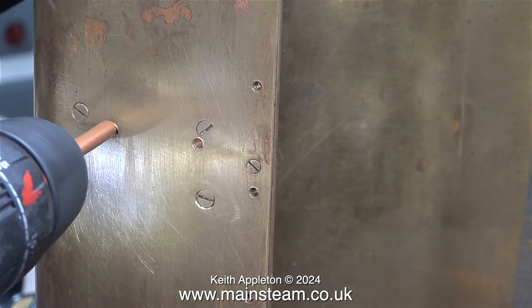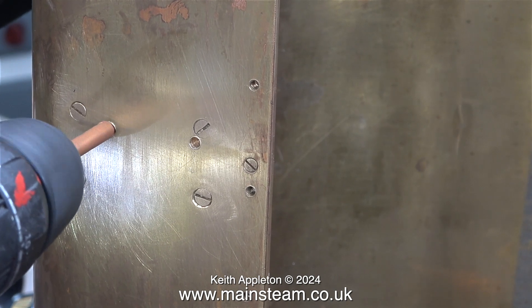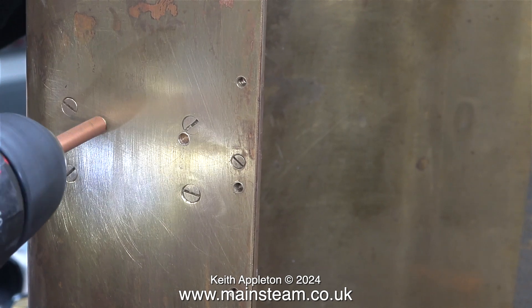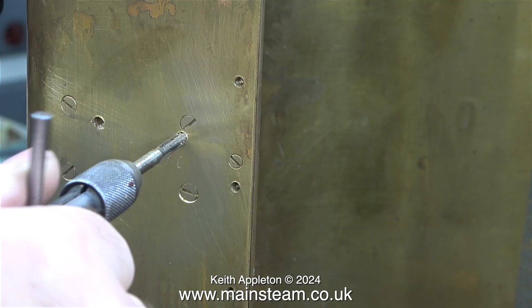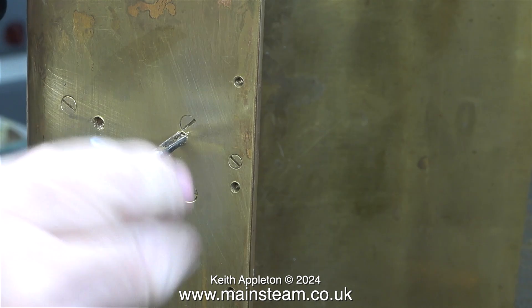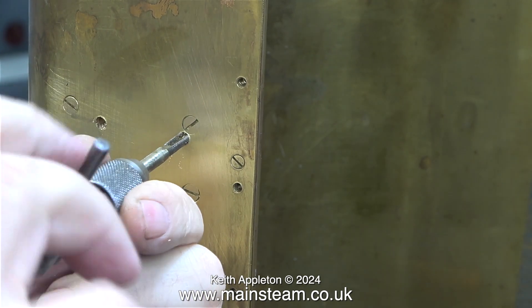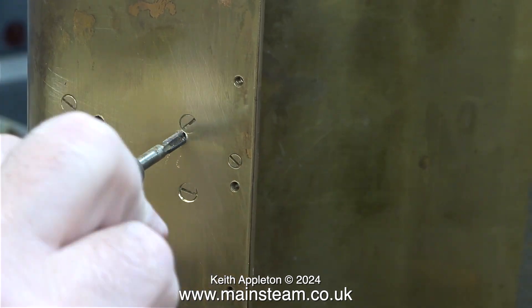I should use this copper tube method more than I do. I would normally use some silicone rubber tubing over the drill bit, but that can be compressed, so it's not as accurate as a piece of copper tubing. Once again I use two taps in each of the holes — a second tap to start the job off and a bottoming tap, or as we call it over this side of the pond, a plug tap.